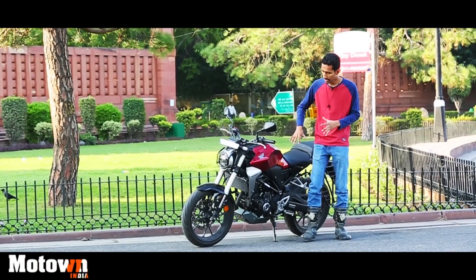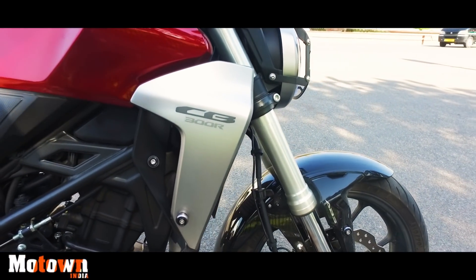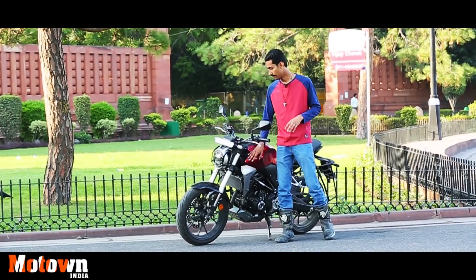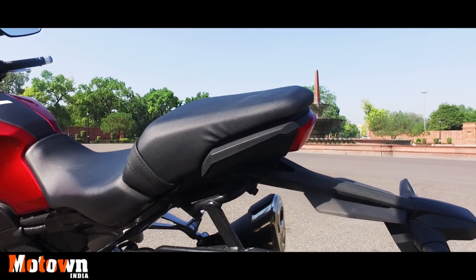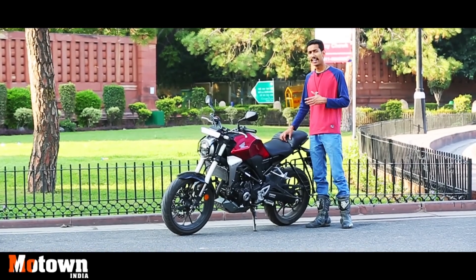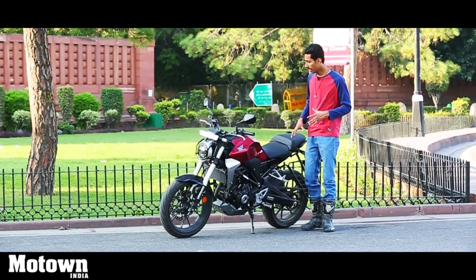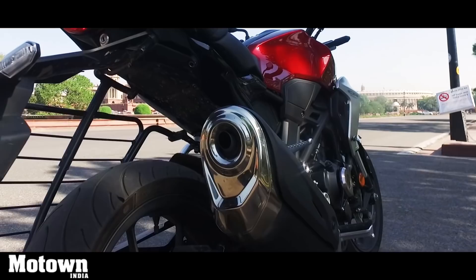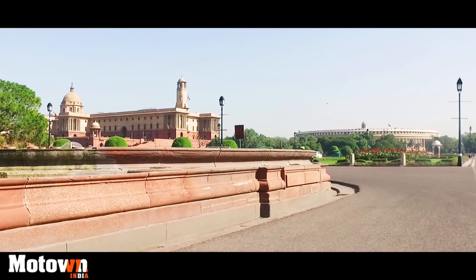Moving back on the side, you will see these plastic bits and bobs which Honda has added, and while they are plastic, they do look really nice. There are no grab rails for the pillion, but there is plenty of space for a pillion rider and the seat cushion is pretty comfortable. Only on long journeys did I feel it could have been slightly better and softer. Over at the back you will find the muffler, which again looks fantastic.